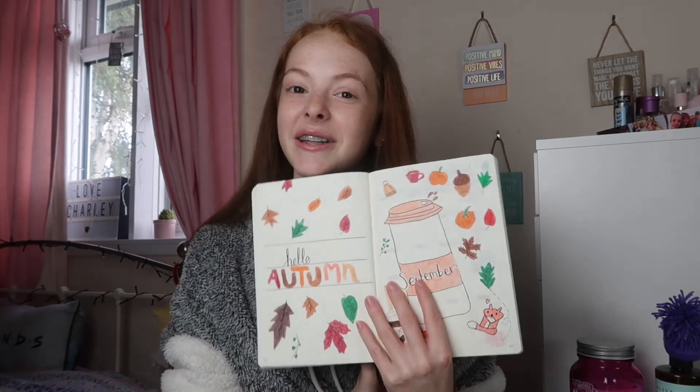I really hope you guys all enjoyed the video and enjoyed seeing my September bullet journal flip through. If you want to see more of these videos, like I said at the beginning, let me know in the comments section down below and give the video a thumbs up too. I really hope you enjoyed this — make sure you go and subscribe. I'm really really close to 400 subscribers so it means a lot to me. I'll see you very very soon for another video, bye!